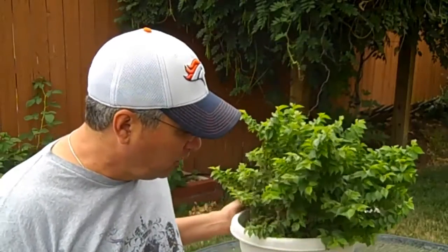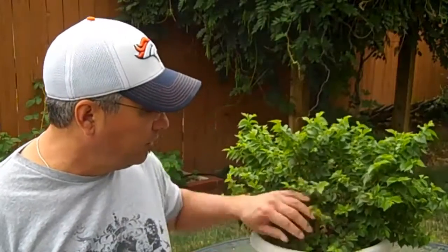Hello, thanks for joining me. This is Guy Solis. Today I'm going to be working on my Jacqueline Hillier Elm. This species makes a perfect bonsai.